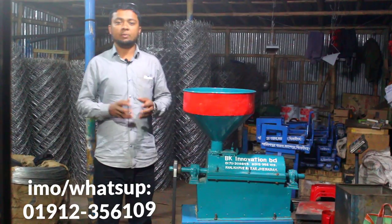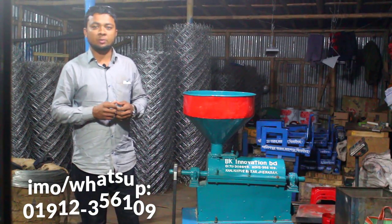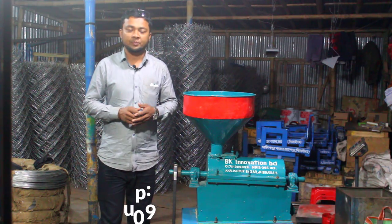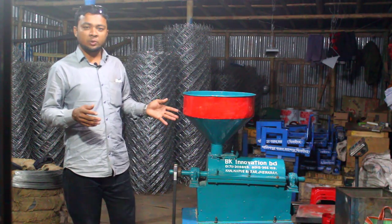It's not a dull machine, but it's a dull machine. So this machine is a big deal, and this machine is a good deal.